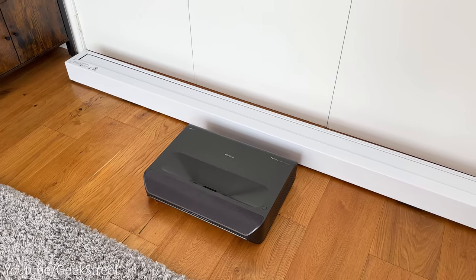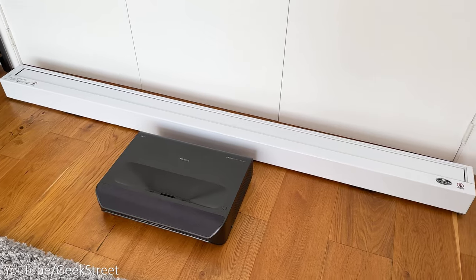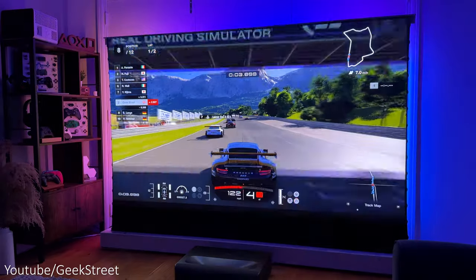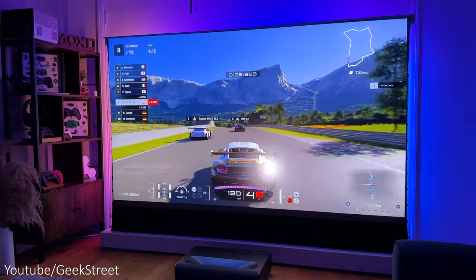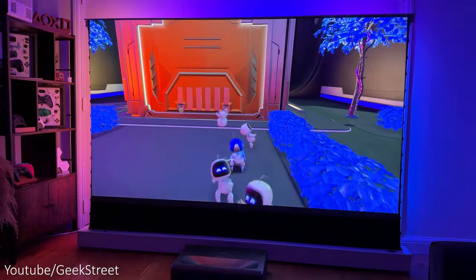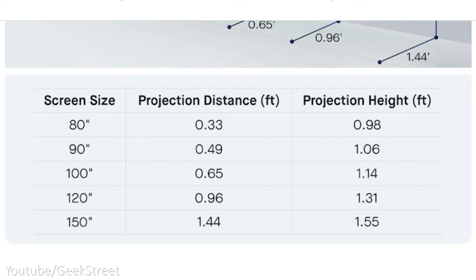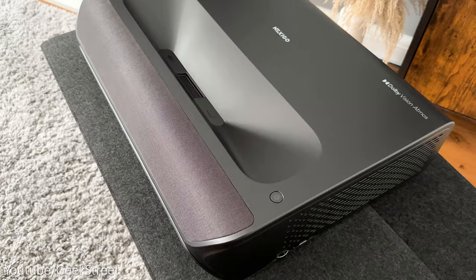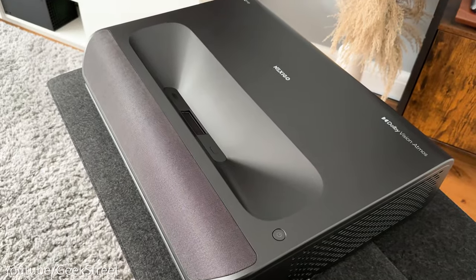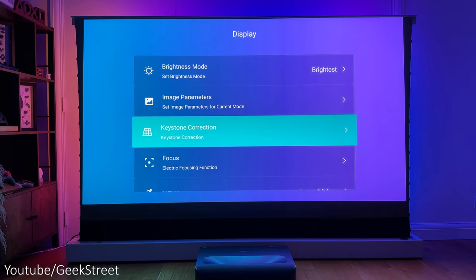As you can see, I've got the projector directly in front of the screen — this is possible as it's an ultra short throw projector, so I'm getting a 100-inch projection at just 0.65 feet away. It has a throw ratio of 0.233:1 and is capable of projecting from 80 to 150 inches. I've added a table on screen to show the distance and image sizes you could get. You can also ceiling mount the projector as it has VESA mounting points underneath.